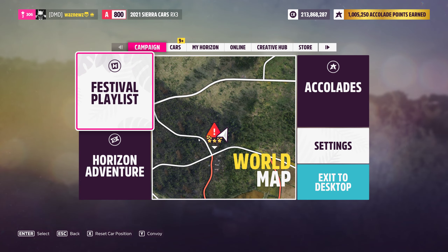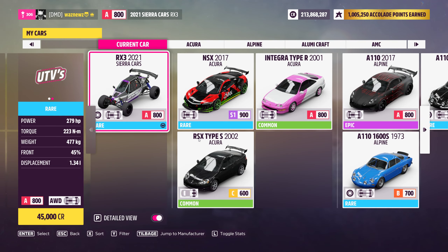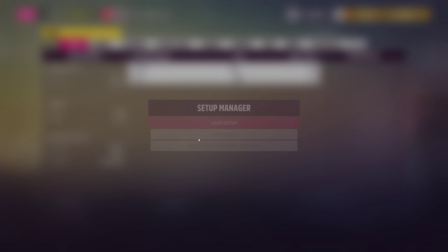Alright, let's make sure that it's actually completed — it is! Great. So the car I was using was the 2021 Sierra Cars RX3, and I swear to god I had no problems when testing this. So yeah, go figure.